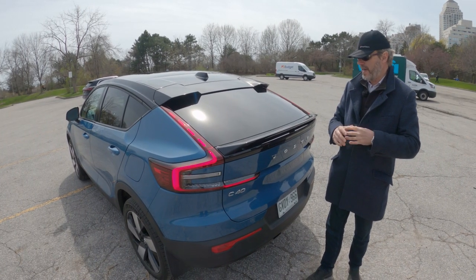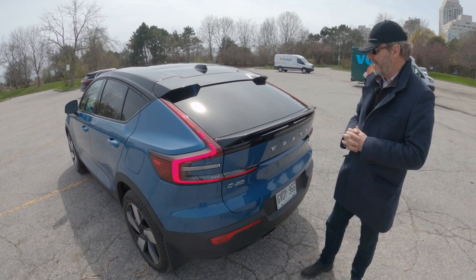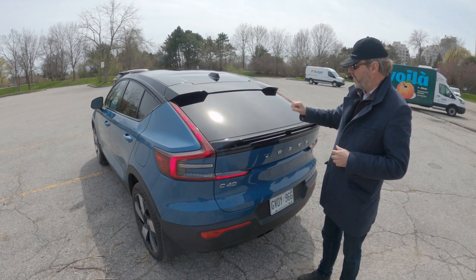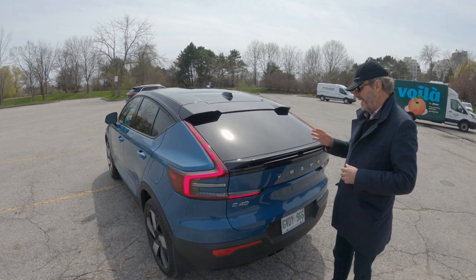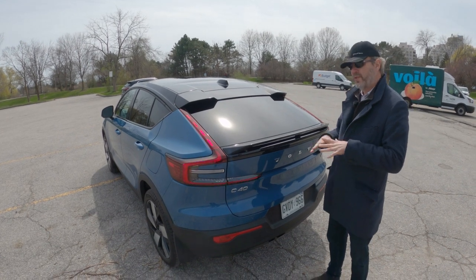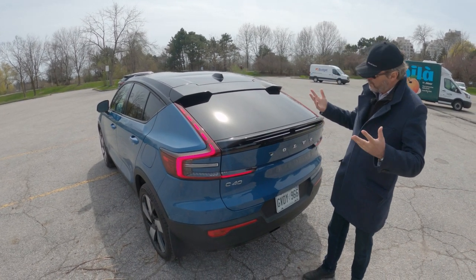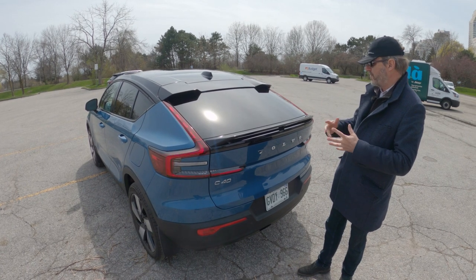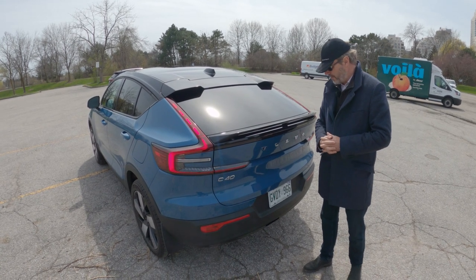After driving in heavy rain, we can report that this windshield does not get as dirty as the Hyundai Ioniq we just drove — where we complained about the lack of rear wiper, and apparently Hyundai will listen and put one in the next model. Here, the lack of a rear wiper does not appear to be a big issue so far from our test, but they may perhaps include it in a future version depending on owner feedback.